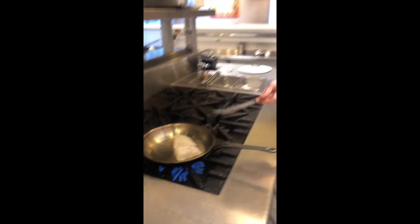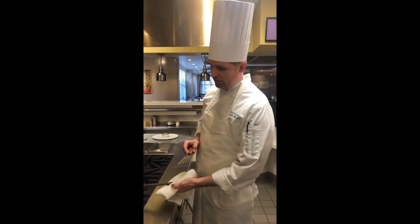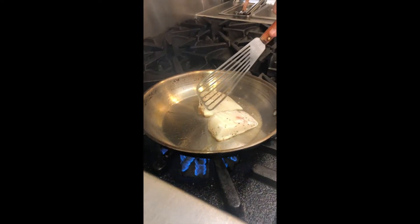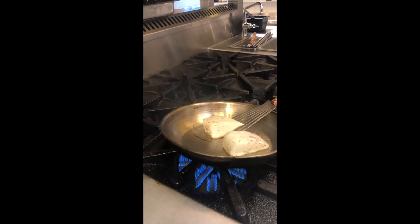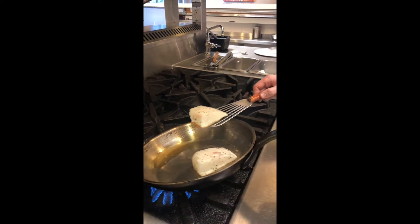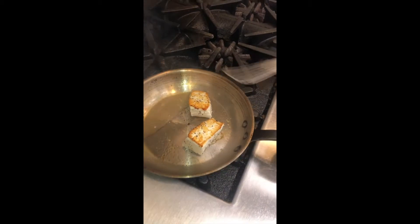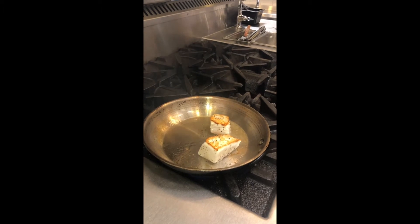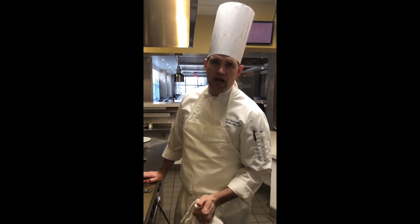You never want to handle the fish with tongs after it starts cooking. You always want to use a fish spatula so you don't damage the fish. Right here we can see a little crust is starting to form around the fish, and at this point we can try and grab it. We're going to tilt the oil to one side and turn. Sometimes the fish will stick in the pan, and the reason it's sticking is because the oil wasn't hot when you put it in.